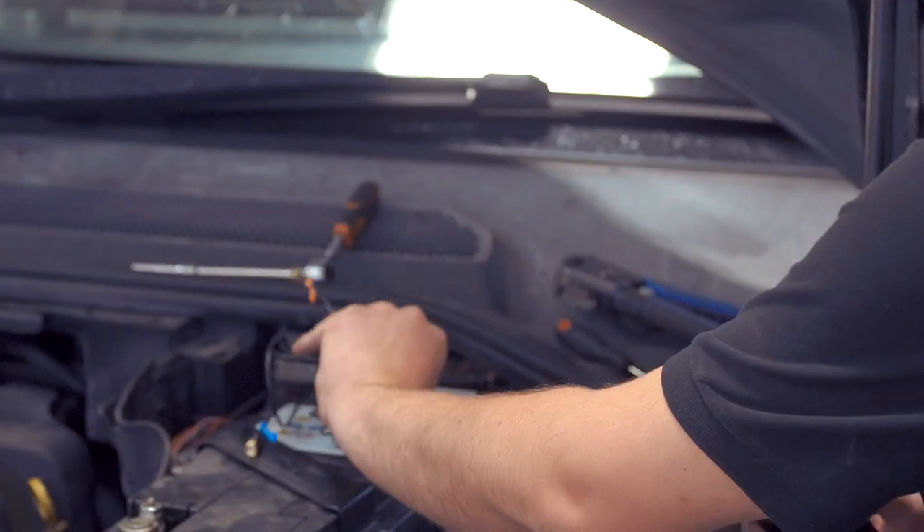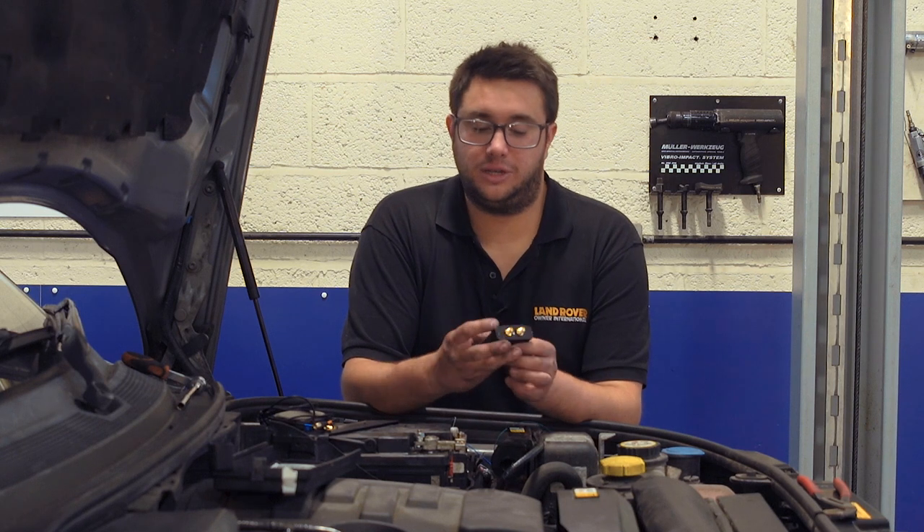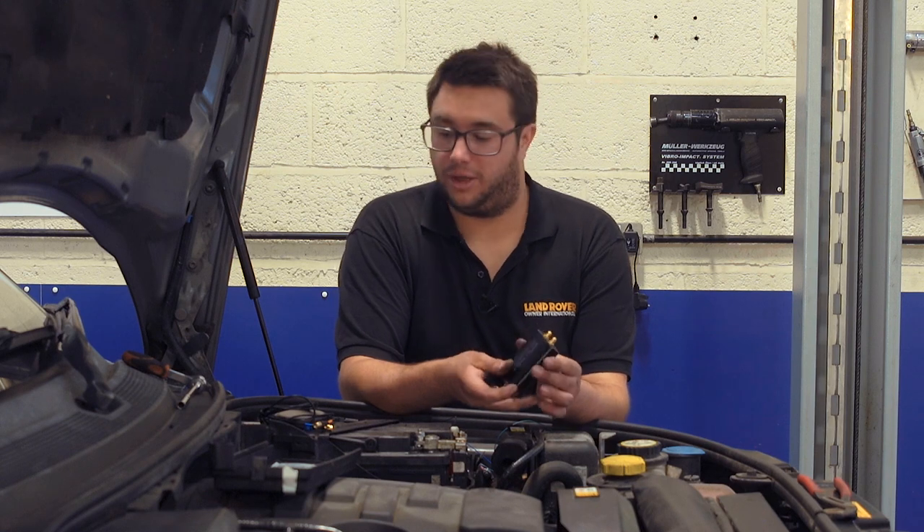This is the antenna that we need to connect to the module, and this is the module. Before we fit the module we need to undo these two screws and remove the face plate, which will allow us to fit the SIM card.